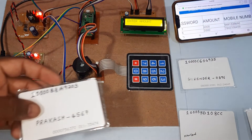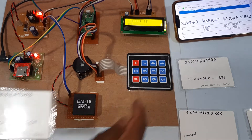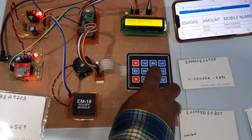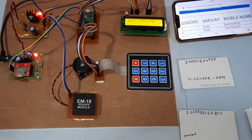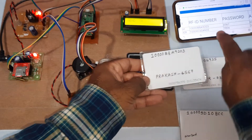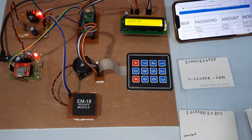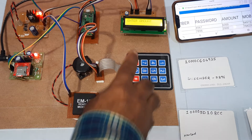Now demonstrating wrong password with an authorized card. Entering 100 rupees as amount. The Prakash card — card number 1000203, correct password is 4567, balance is 6000. But I am entering wrong password 6666 instead. The LCD shows 'wrong password' and action is completed on the server.